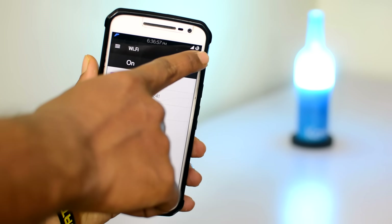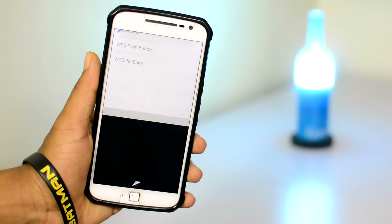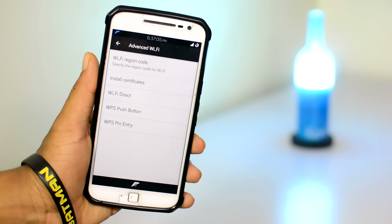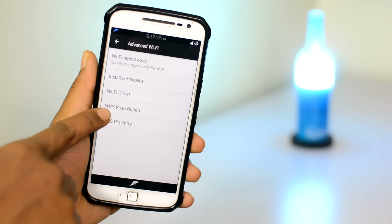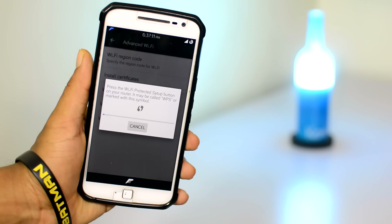Head into the advanced settings tab in your WiFi settings menu on your Android device. Then find the option that says WPS push button connect, or something similar. Once you find that, tap on it and your device will start scanning.